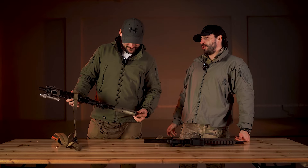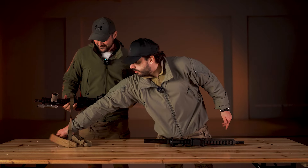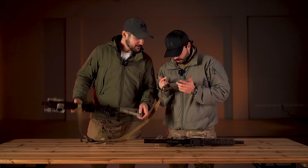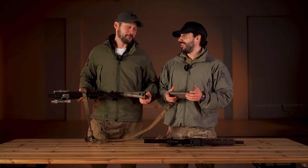Izgleda odlično. Možda da zamenimo? Na njemu piše 'Made in Japan' — bitna je japanska preciznost. Da nije Tajvan ili Kina.